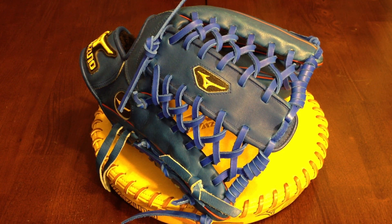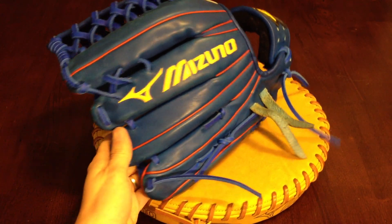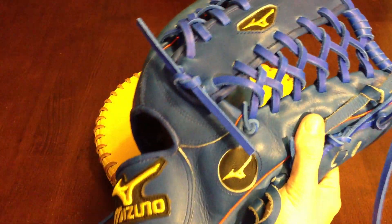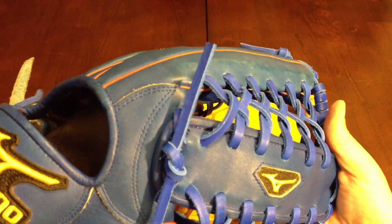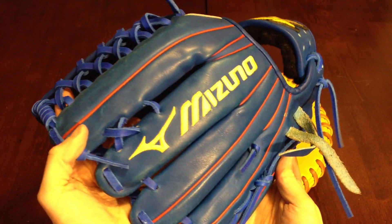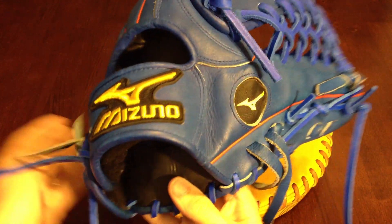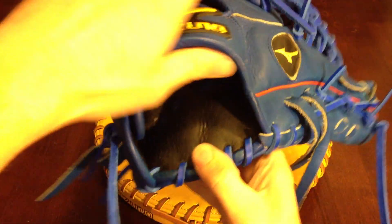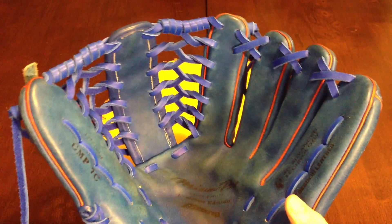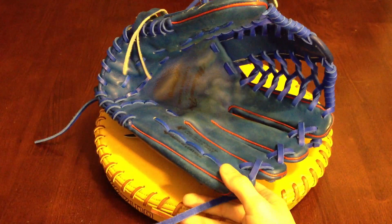Glove's all finished up. Turned out much better with blue lace in my opinion. It's hard to see through this lighting, but it's much bluer than it appears on this video in this lighting. Got a nice softball-sized pocket on there — it's going to get very deep. This will play much wider. These GMP7s will get really wide and really deep once you get them broken in. Got the really big wrist with the adjustable style lacing so he can get it right where he wants it. And that about does it — I hope you enjoyed, thanks for watching.